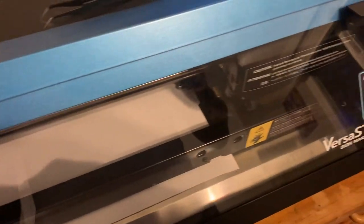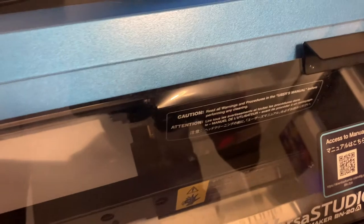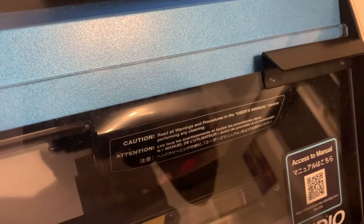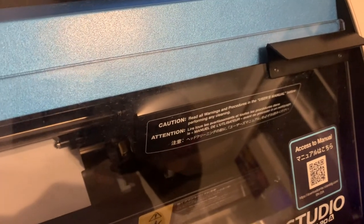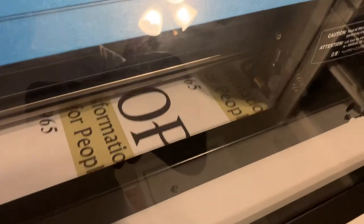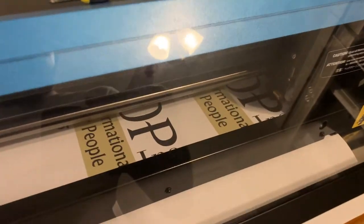I changed the media to t-shirt vinyl. Every time I change the media I have to do the same fix. I hope this is not a loss for me. Hopefully this prints — we're going to see. It is printing, it's cutting. So yeah, this is the resolution to error message 109.